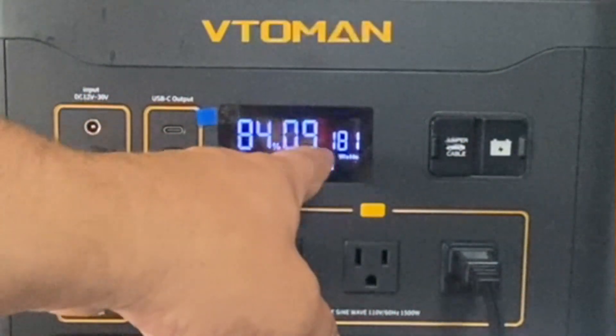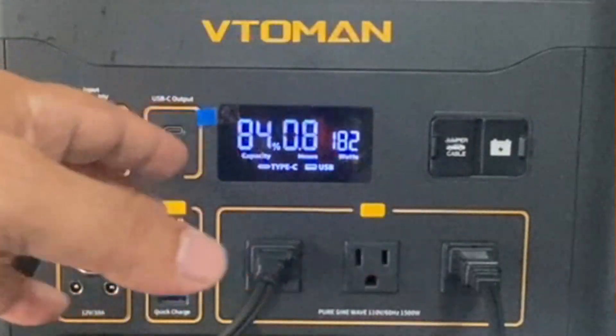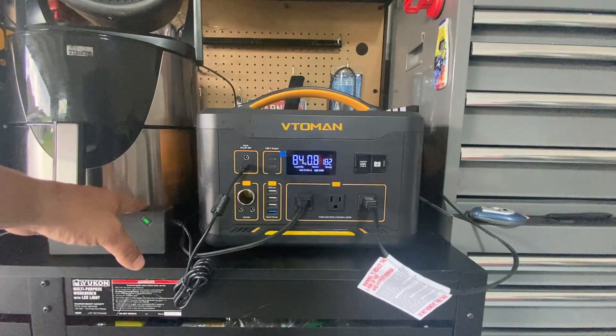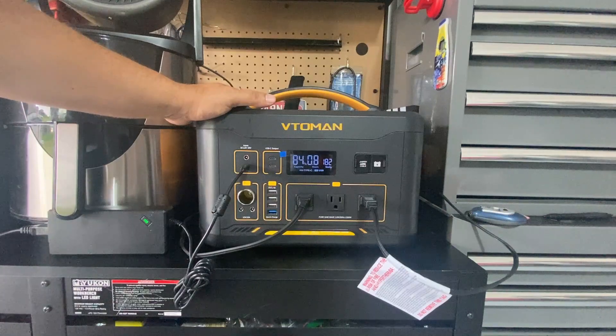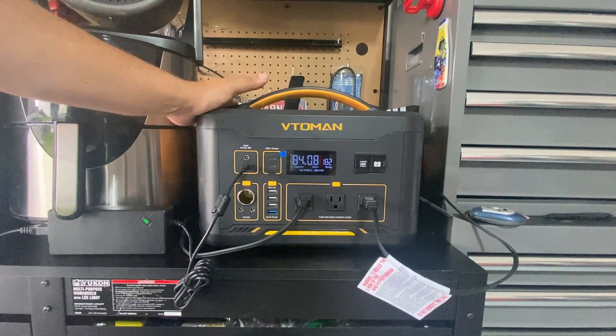It would take almost an hour to charge up to 100 percent. It doesn't offer fast charging but I actually like the slow charging — I think it's less dangerous to the batteries, and this unit really does have a lot of power.